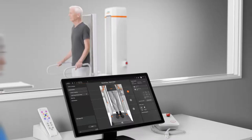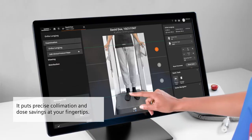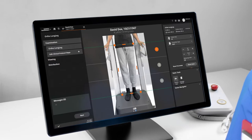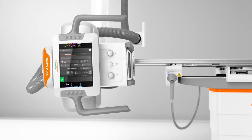The MyExam 3D camera sends a live image of your patient to the monitor. Collimate precisely and adjust dose per clinical image with ease, directly at the touch screen. Patient movements can be detected quickly to avoid unnecessary retakes.